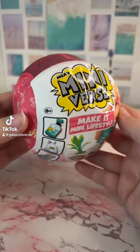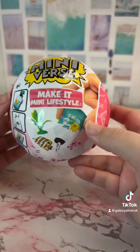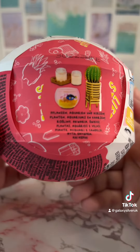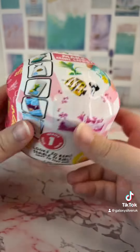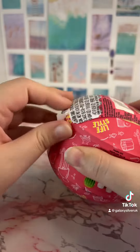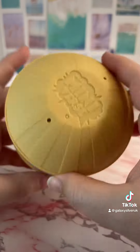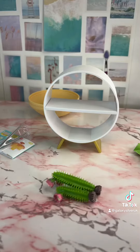I finally caved and bought one of the MGA Miniverse — these are the Make It Mini Lifestyles, which I haven't opened before, but they just look so much fun so I had to get them. I think I either want the fish or the cactus the most, but let's open it up and see what we've got.